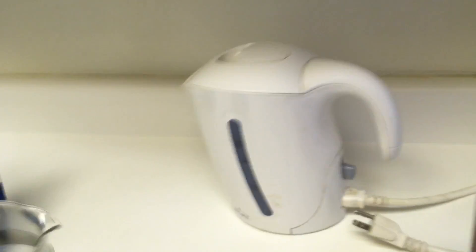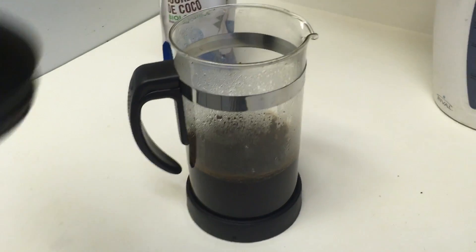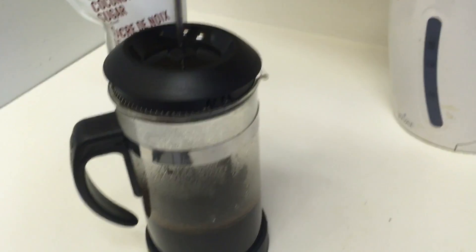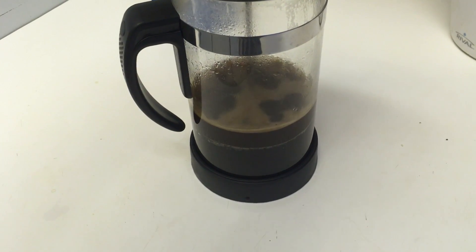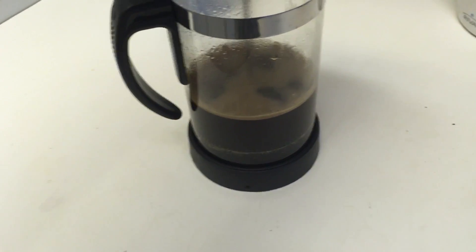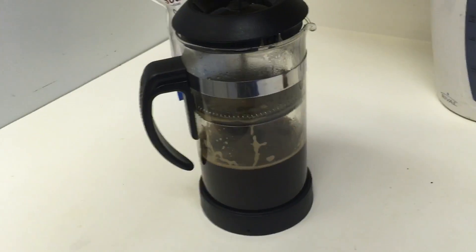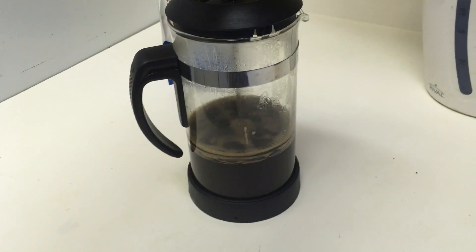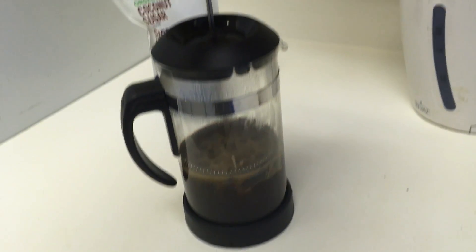You just put the coffee in — I'm using this Starbucks one — then you boil the water, put in the coffee and the water, and let it sit for like five minutes. And then how fun is this? I don't know if I even taste a major difference between this and the coffee I make out of the pot, but how cute is it?